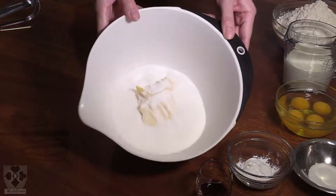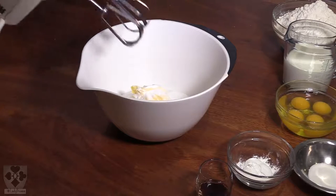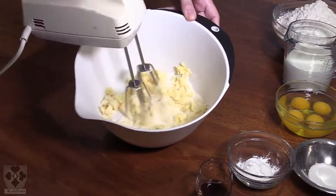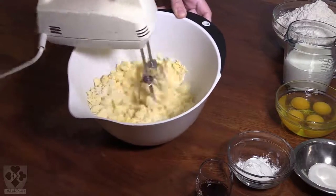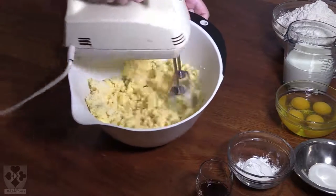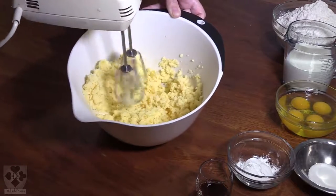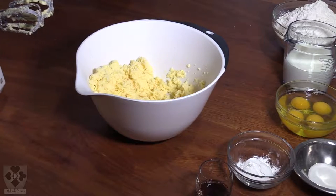So we've got our butter and our sugar, and we're going to mix that on a low speed. Once you've got it more or less mixed, go one speed up until it's fluffy. Don't start on a high speed when you've got powder in there because it will just make a mess.